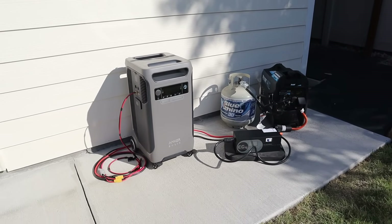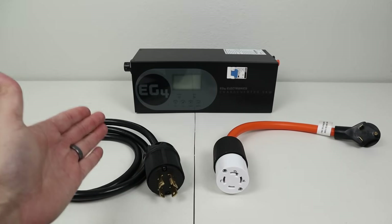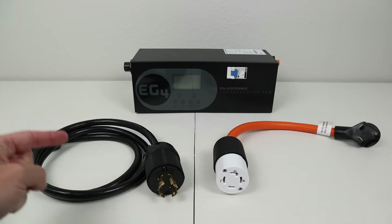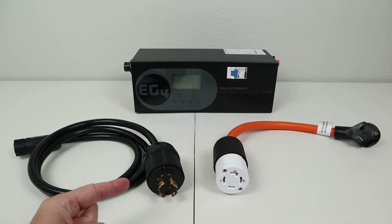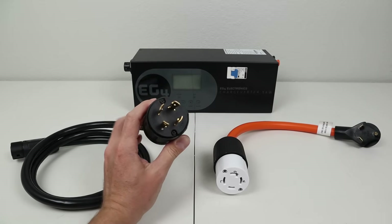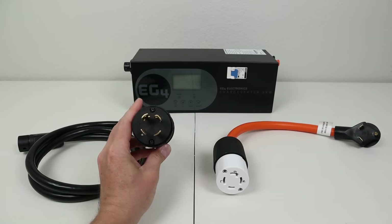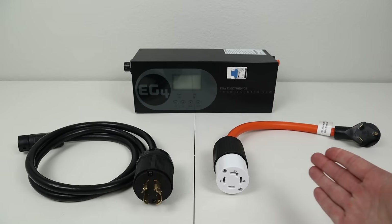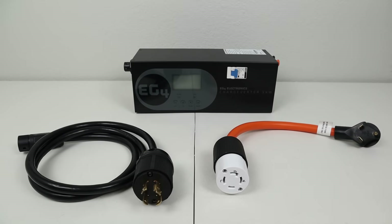In the next section I want to talk about powering up the EG4 charge inverter. It accepts two different voltages: 240 volts and 120 volts. Out of the box you get this power cable meant for 240-volt input, so if you have a 240-volt generator you don't have to worry about any modifications — this is an L14-30 plug. If you want to power this off 120 volts, I'll walk through this adapter I've built and link these products down in the video description.